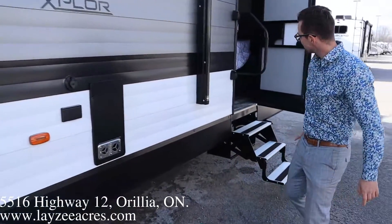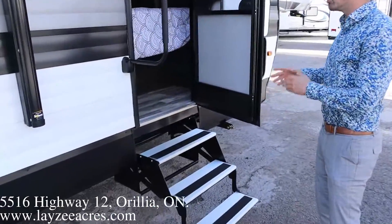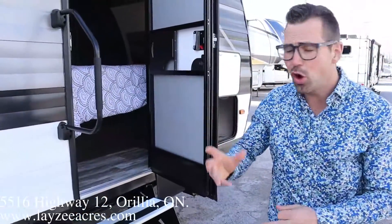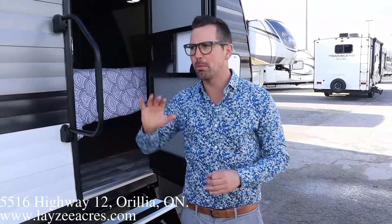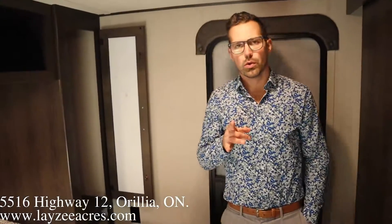Outside speakers, LED light, range hood vent, furnace vent, outside TV location. Then there's a secondary entrance — and why does that matter? Because with the slide out closed you can still get to your washroom and bedroom on the side of the road, so you don't have to pop the slide open to access all that. Alright guys, let's go have a look inside.